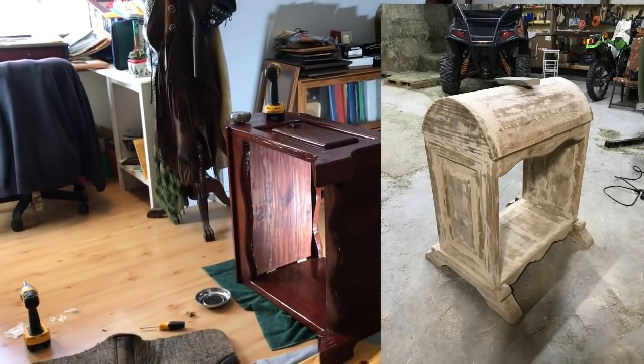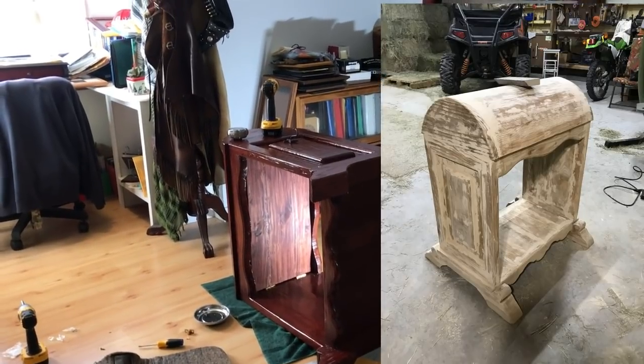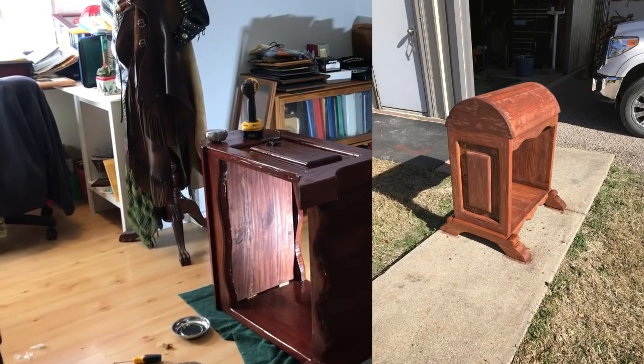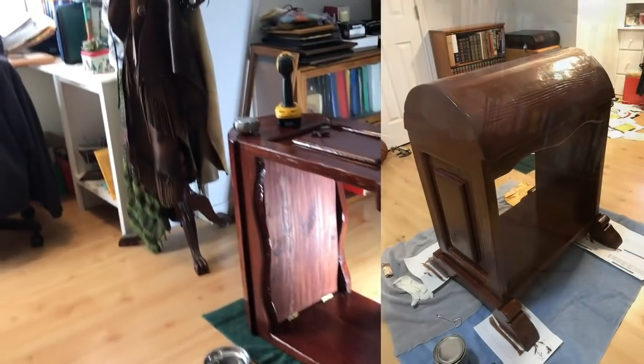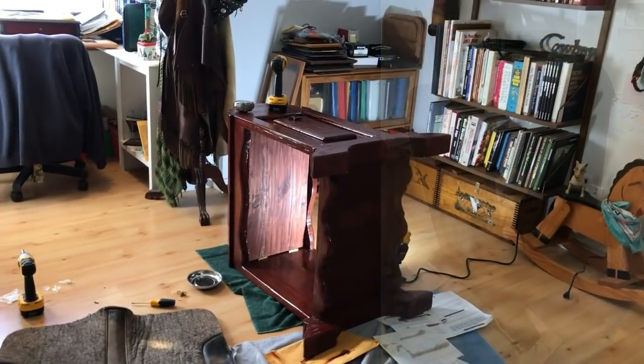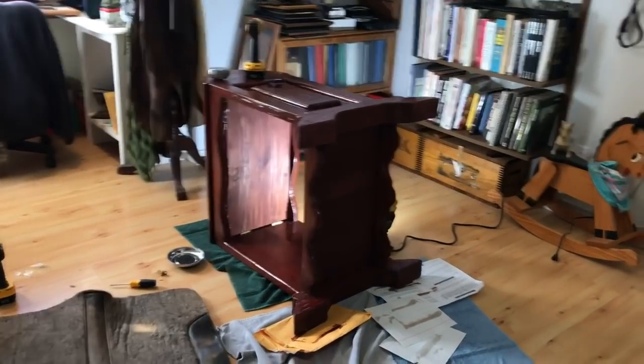I just put a quick bit of stain on it to blend in and coated it with poly. Figured I'd share that little trick — making use of a nice area. Let me stand this up real quick so you can see what it looks like, then I lock it. Yeah, it's locked.